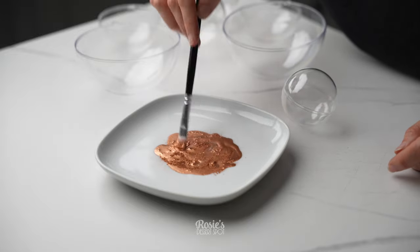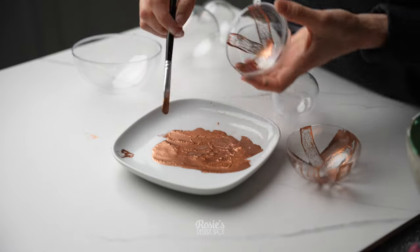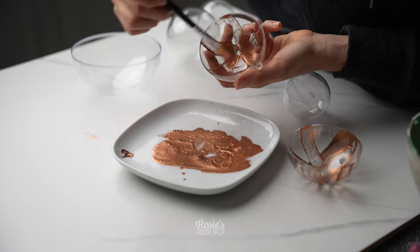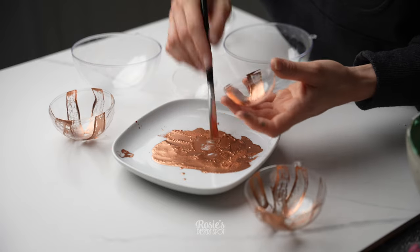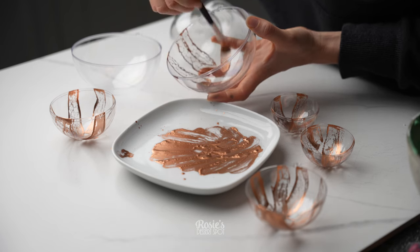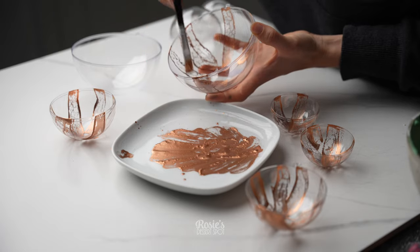This is edible luster dust in rose gold. I've added a little bit of vodka — you could use rose water, spirit, white vinegar, or lemon juice, basically something acidic that will evaporate fast. I'm just painting it into these little plastic molds. I bought these from Spotlight, which is a craft store here in Australia, but you should be able to easily find them online.